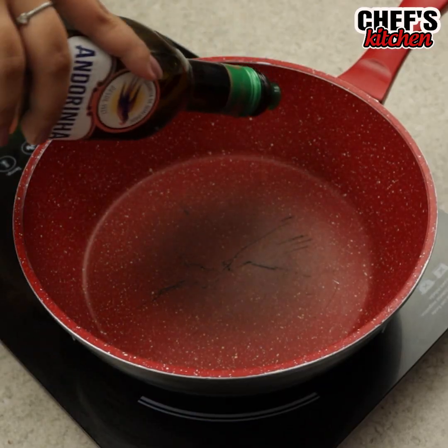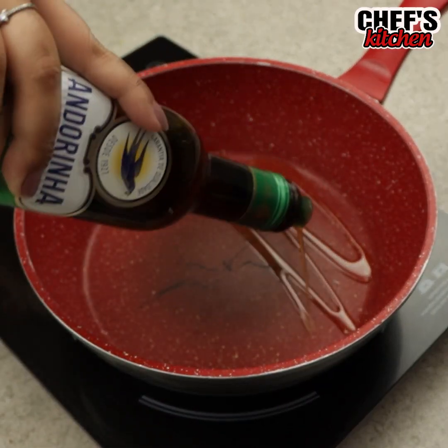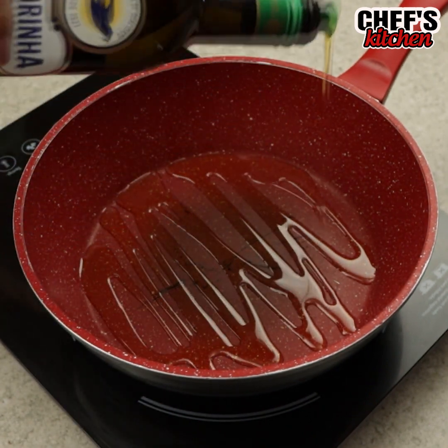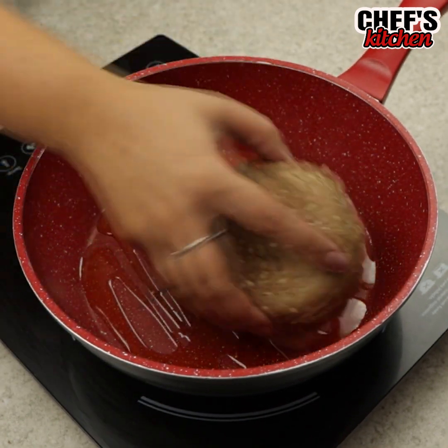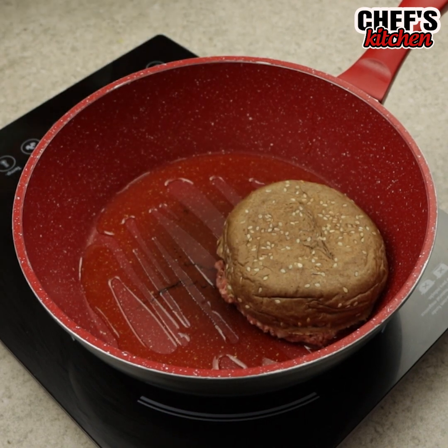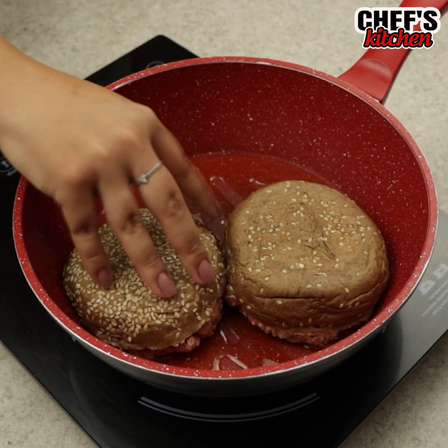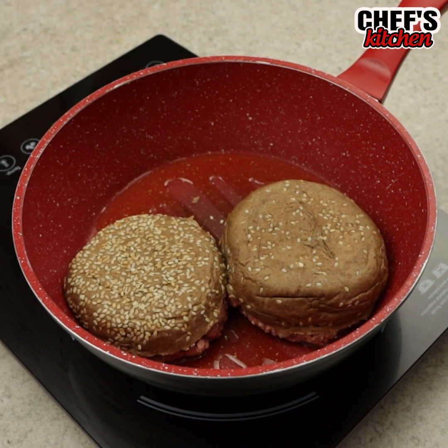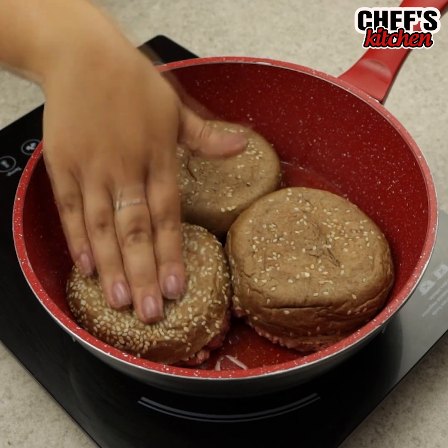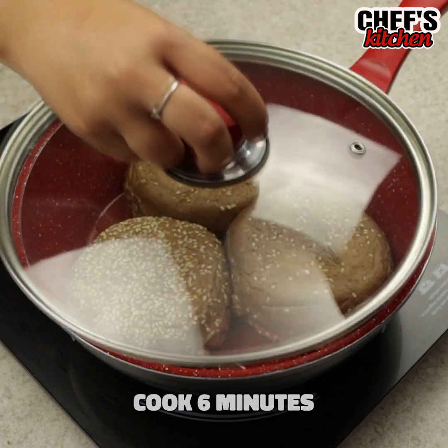In a frying pan, let's put some olive oil and place the bread with the meat facing down. We'll leave them frying for 6 minutes.